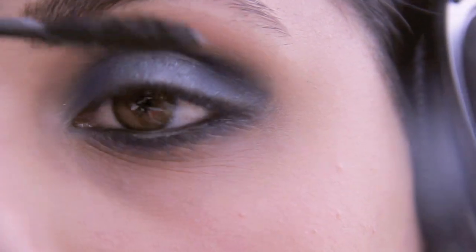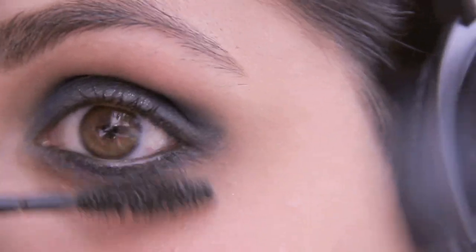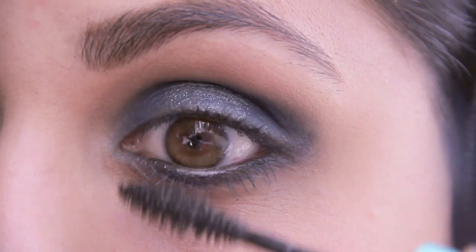Prepping my eyelashes for my fake lashes, I'll be applying my Maybelline Mega Plush Volume Express mascara on the top and the bottom eyelashes.